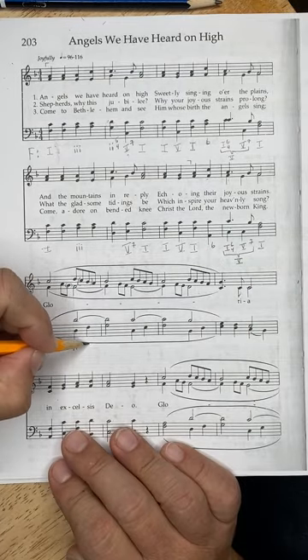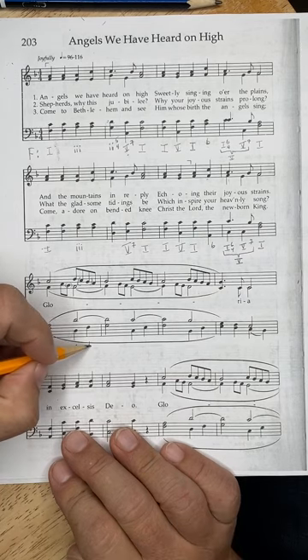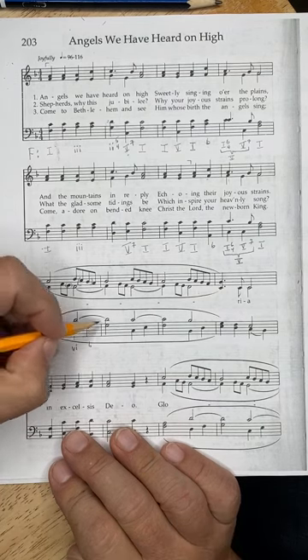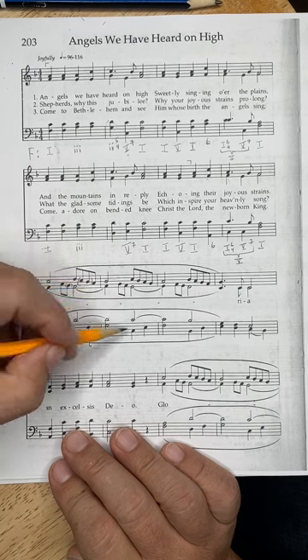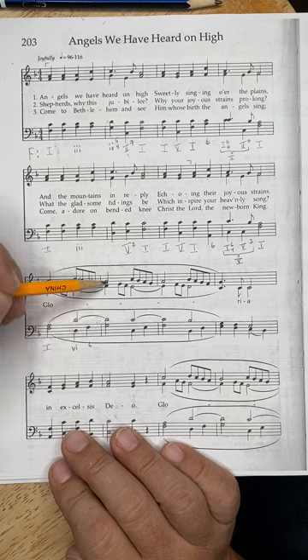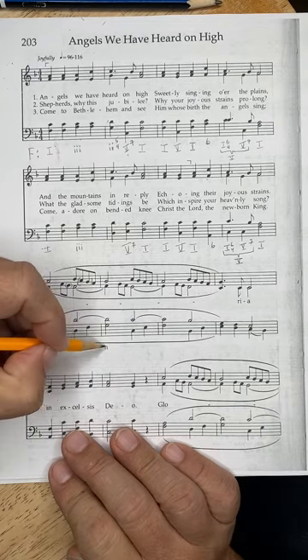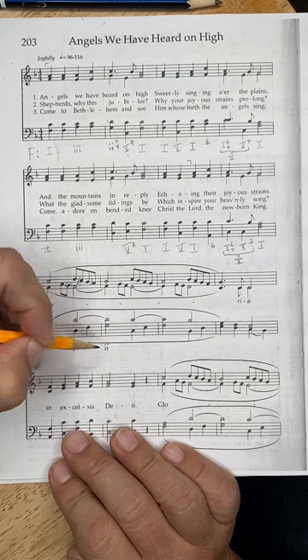Then it inverts — same chord for these two beats because the harmonic rhythm stays fairly constant, except sometimes it speeds up a bit at cadences. We put a six to tell us it is inverted — shorthand for six-three, with the third in the bass.